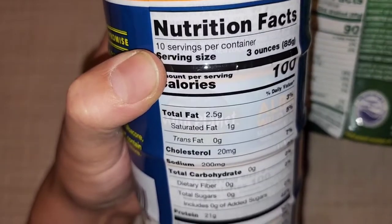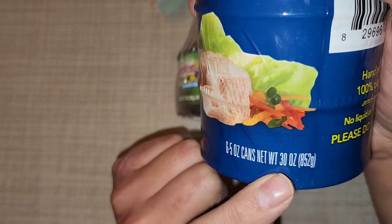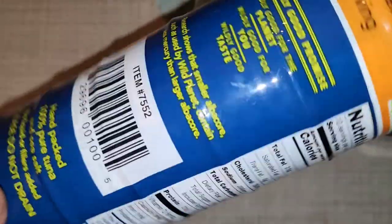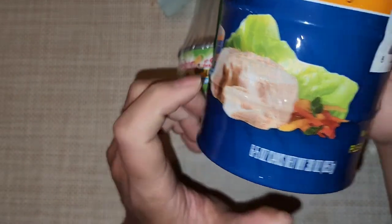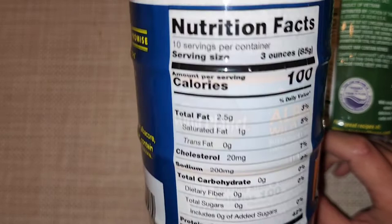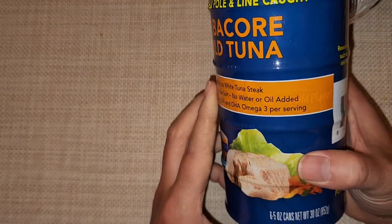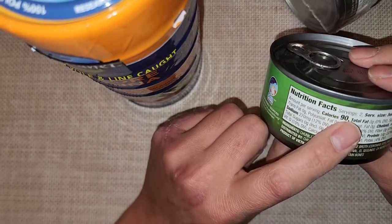The label says 10 servings per container at three ounces each, but the container is six five-ounce cans — so by 'container' they mean the entire multipack. That means each can has more than one and a half servings, which is a bit confusing. My friend said that's because most people have cats and just give the extra two ounces to their cat.